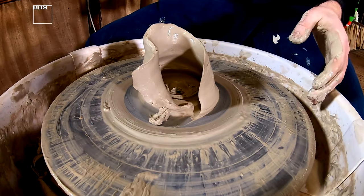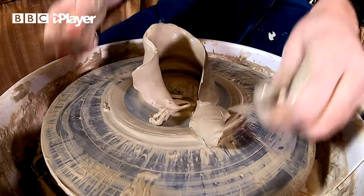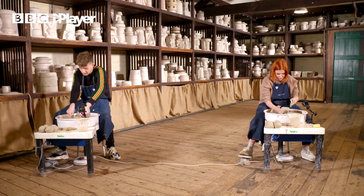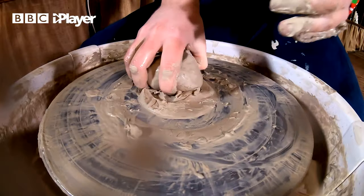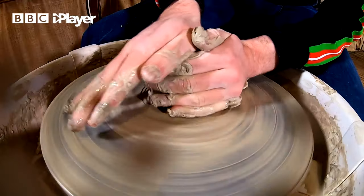Oh no! I need to start with another one. How long have we got? Two minutes, honey. With Adam having to start from scratch, I'm just trying to keep calm.